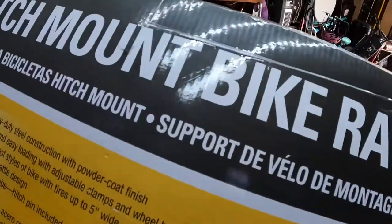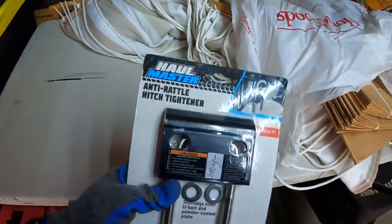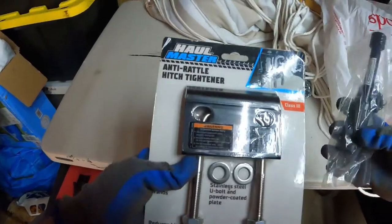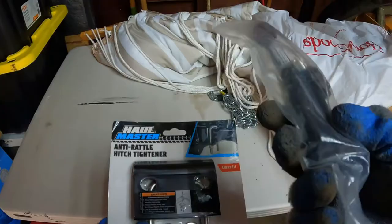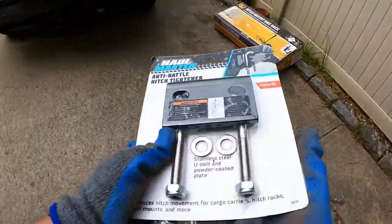Full-time RV hitch mount bike rack. I've seen videos of this particular bike rack that folks with e-bikes are using to install. I also picked up an anti-rattle hitch tightener along with one of these hitch locks. All right, let's get to it.